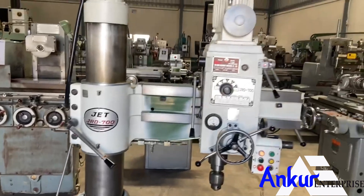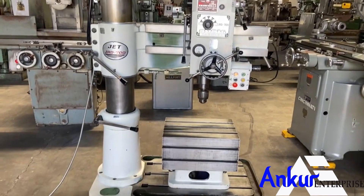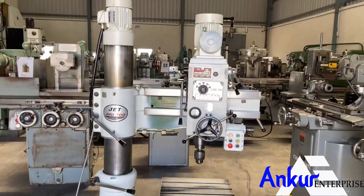The overall condition of the machine is excellent.